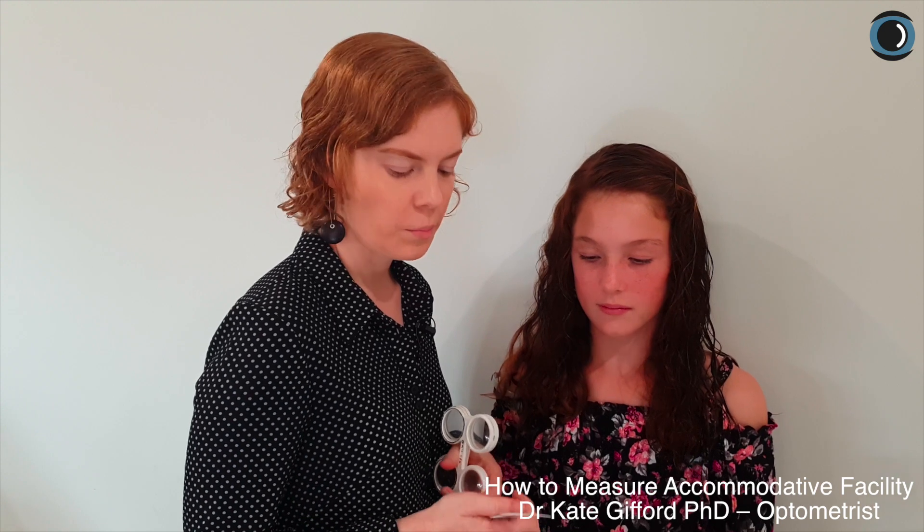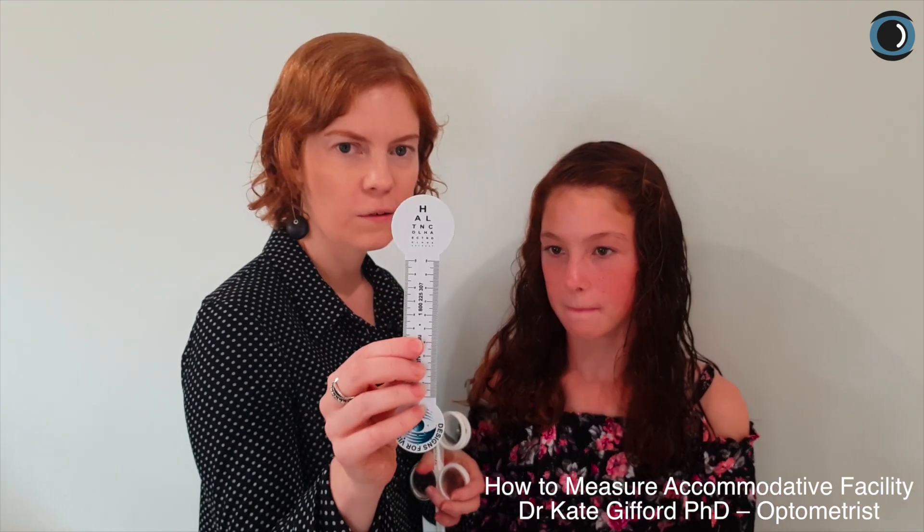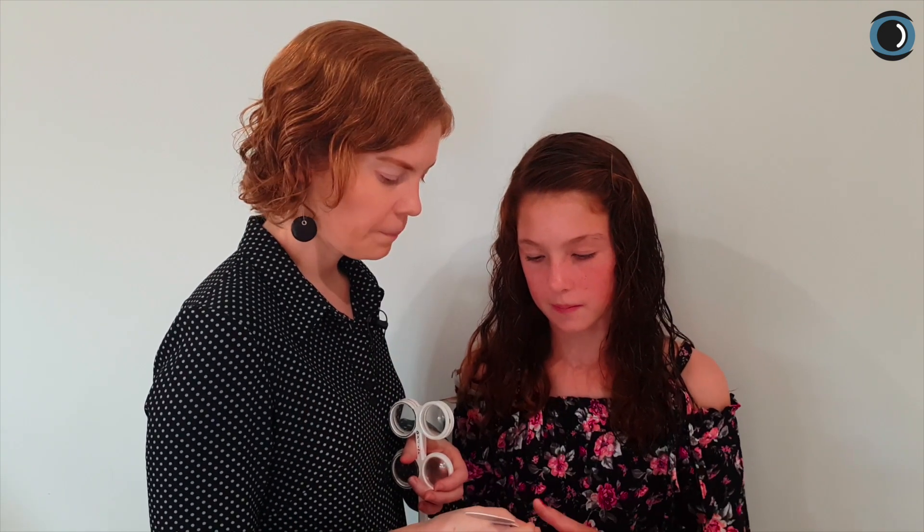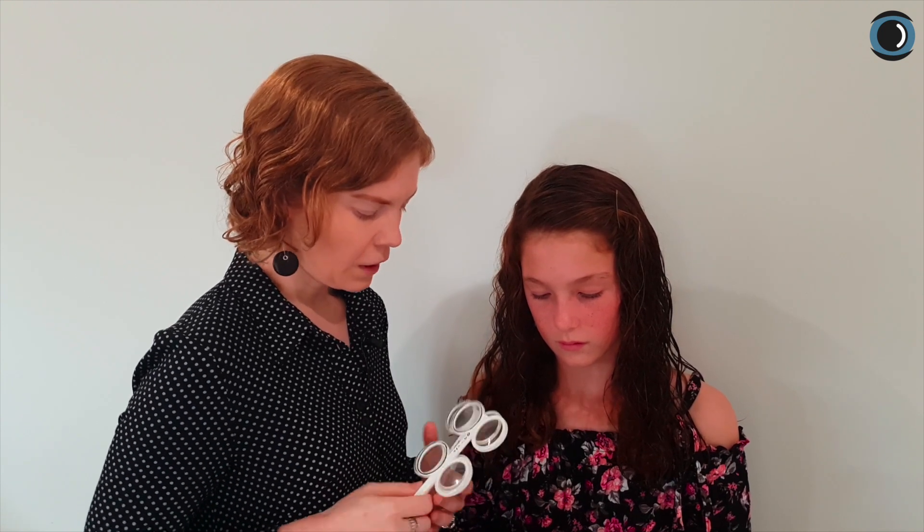Now I want to show you how to do this simple accommodative stamina testing with flippers. I'm going to give Emily a small target to look at — we're going to start with that line in the middle, the OLH line. She is wearing her habitual correction, or in Emily's case she's unaided, for us to be able to check if she has the appropriate stamina.